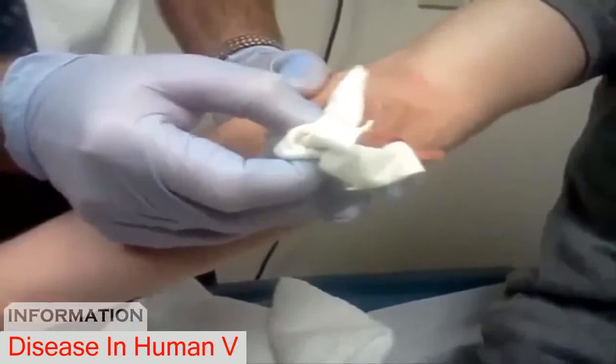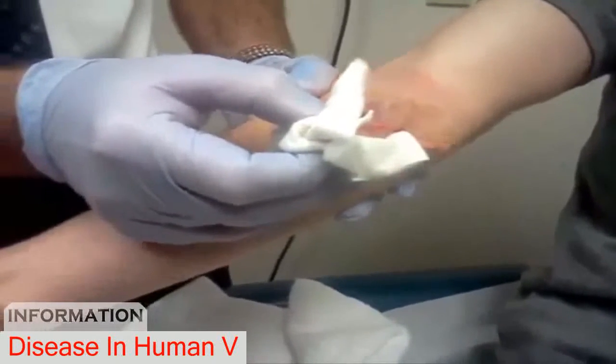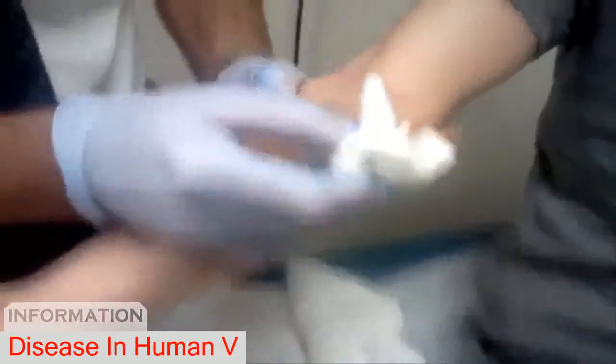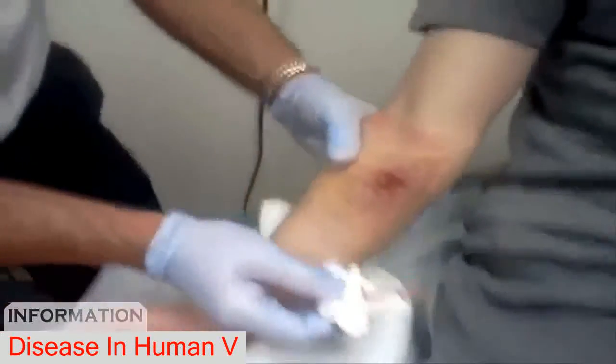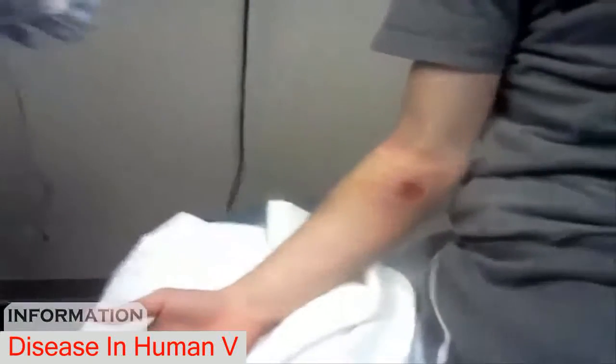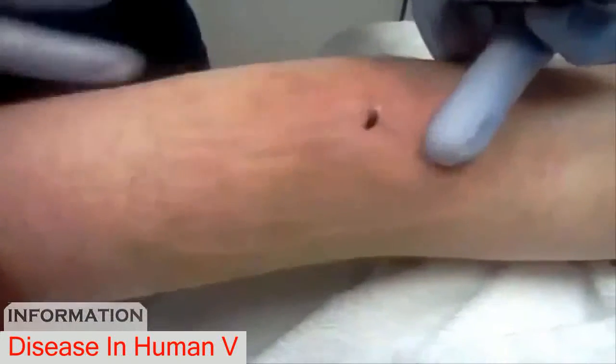Straighten your hand out. Just flex your arm — flex it. Okay, out again. I don't see any visible tendons, so it's a muscle. Alright, you can relax. That's a nasty little wound. There it is.